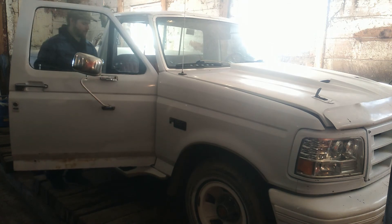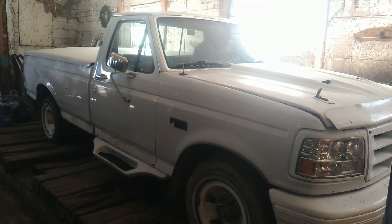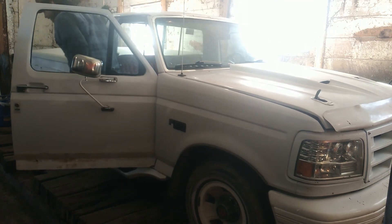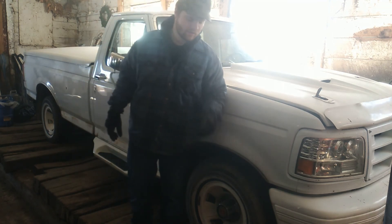It's not on fire yet — good sign. Let's get in the cab and see if it starts. Okay, so no dice battery-wise. What we're gonna do is go steal the battery out of the other F-150 real quick, hook that on here, and see if it cranks over.